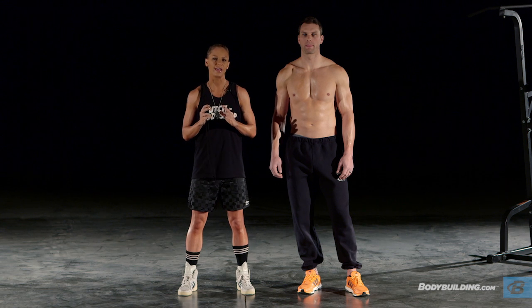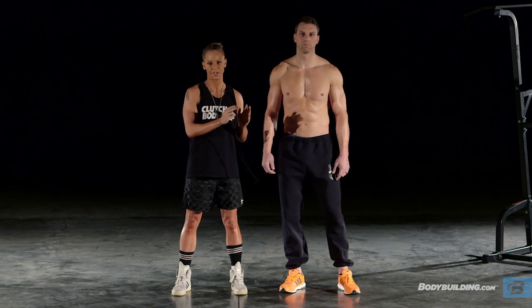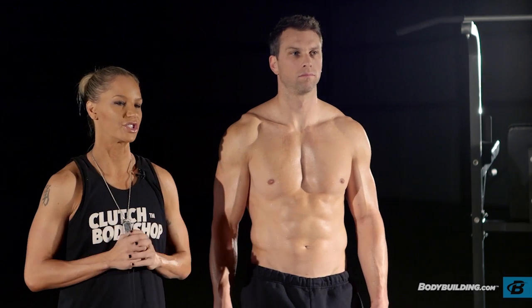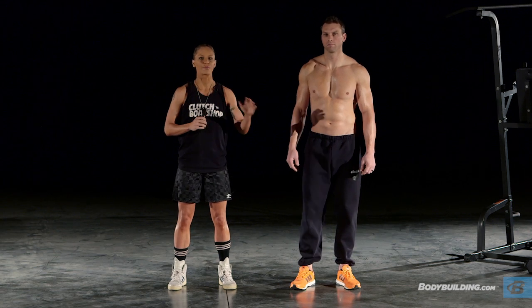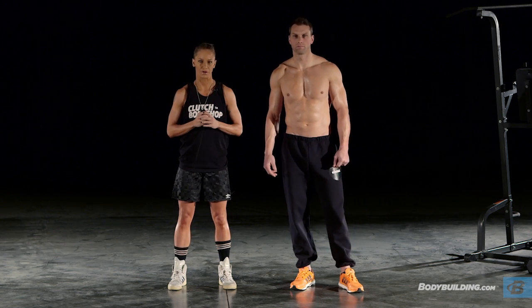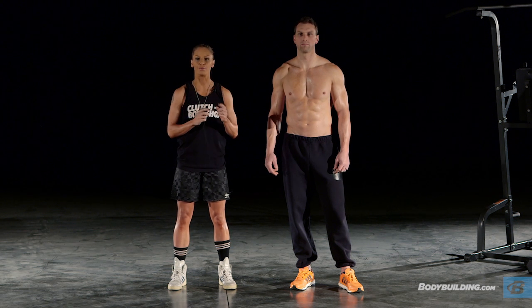Today is a 20-minute full body circuit workout. The equipment you'll need is a set of dumbbells or resistance bands and a pull-up bar. We're going to start with a dynamic warm-up, then move into a stretch series, then go through two full body circuits. Today we have Clutch Body Shop athlete, firefighter and former NFL football player Michael Gasperson doing our workout with us. You can follow along in real time at home using your smartphone, tablet, computer, or TV.